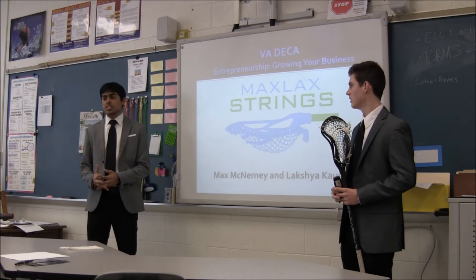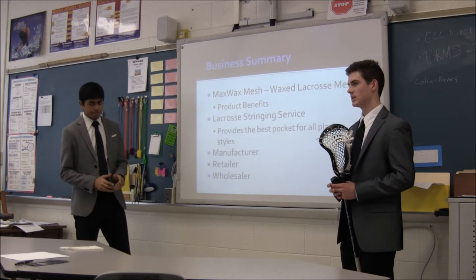Thank you for coming. My name is Max McNerney and I'm the owner of MaxLaxStrings. My name is Lach Koch and I'm the marketing director of MaxLaxStrings.